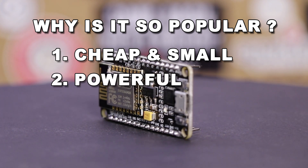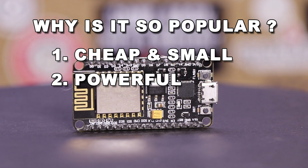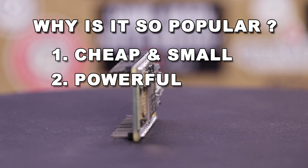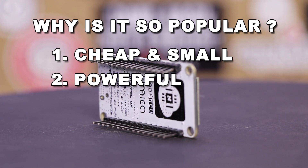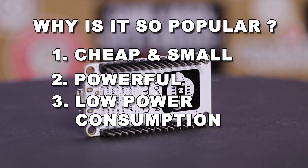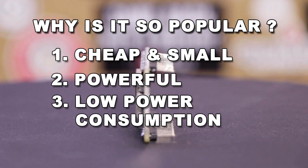Second, they're powerful and feature 13 GPIO pins, including 12 digital pins and one analog pin. Additionally, each of the digital pins except for D0 can have an interrupt attached to it, while pins D1 through D8 are capable of outputting PWM signals. Third, they're not very power hungry and only consume about 15 milliamps when not under load. But once you have a bunch of sensors connected, the load can reach as high as 20 to 25 milliamps.